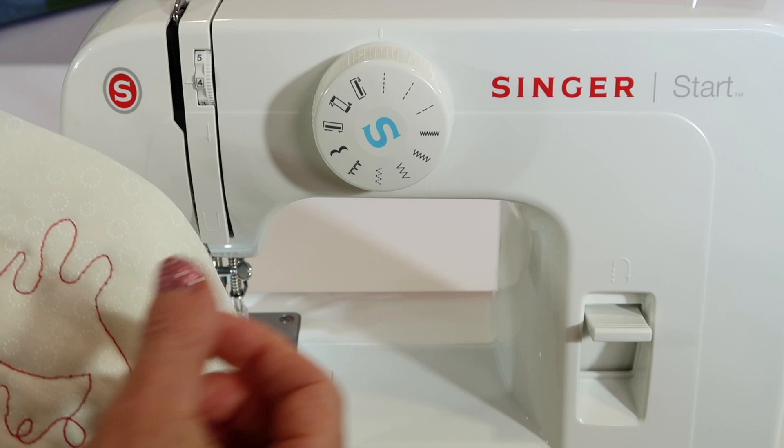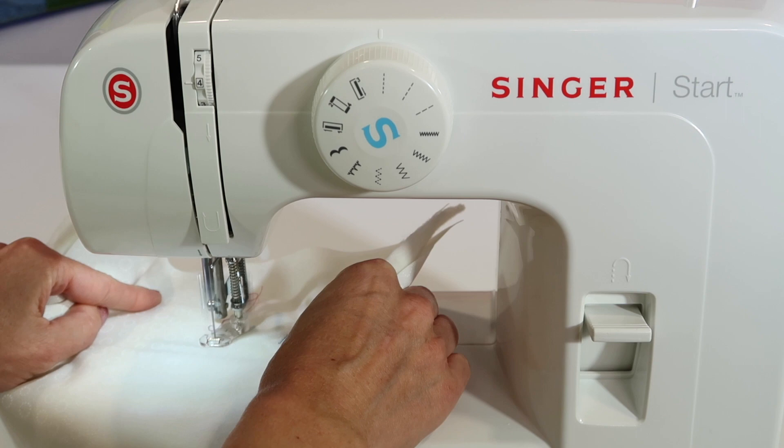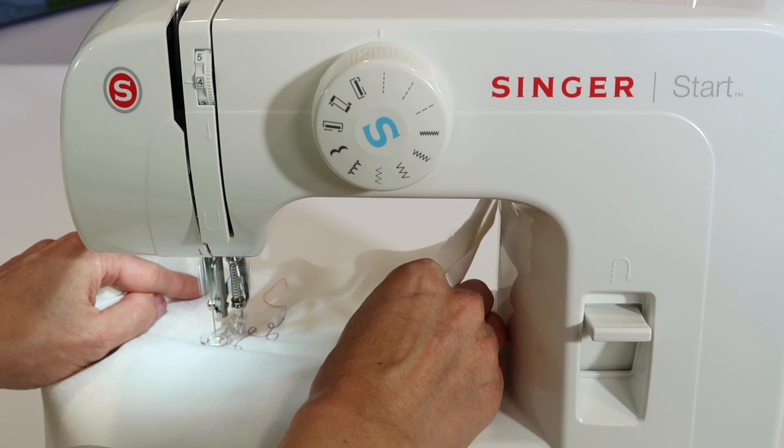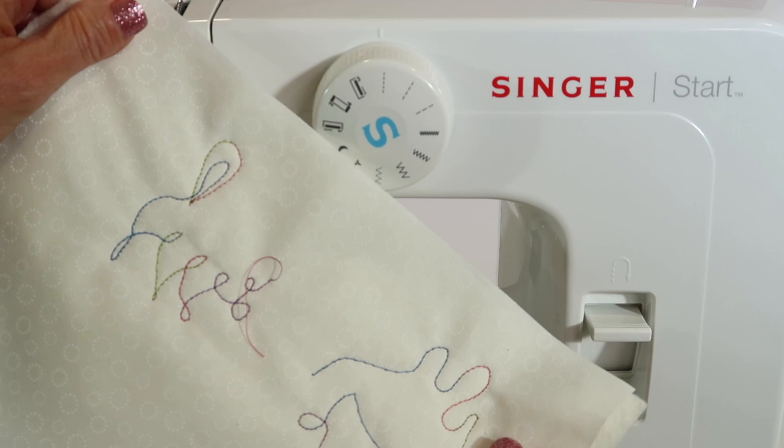If you just move it a little, you probably won't see a lot of difference. Let me go ahead and slide it back underneath. I'm going to lower my presser foot down and go ahead and do a little stitching. My thread wasn't very long, but this is what it will look like when you free motion quilt. I love playing with some variegated thread — it just adds a whole new element.